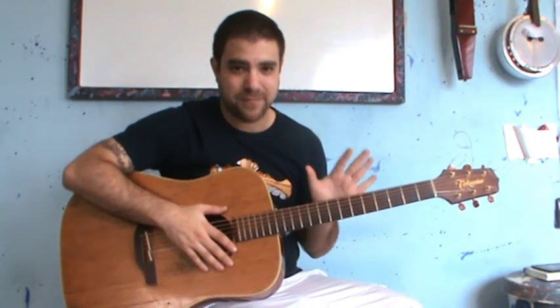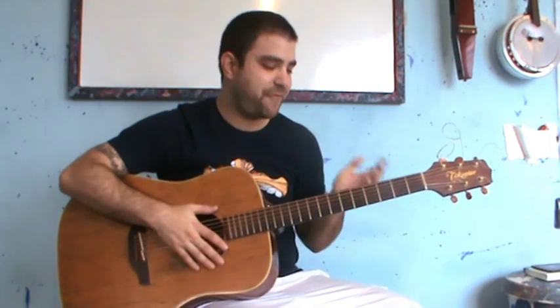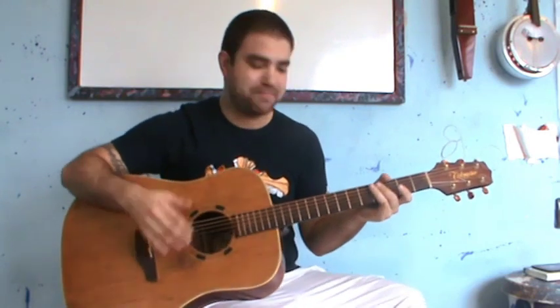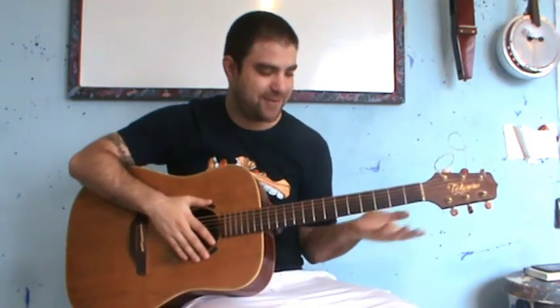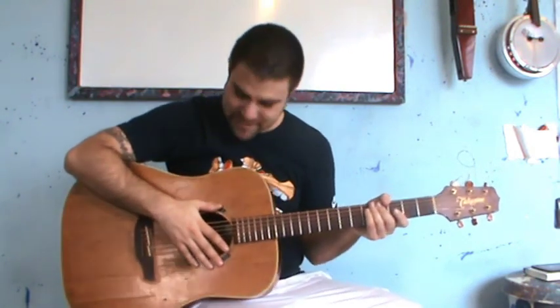The third thing I ask you to do is to go practice this, enjoy it, have fun with it, learn it, play around with it, interpret it, make your own version of it. And if you want, send me a video of yourself playing it — I'd love to see what you've done with this. So go practice and I'll see you in the next lesson. Thanks for watching.